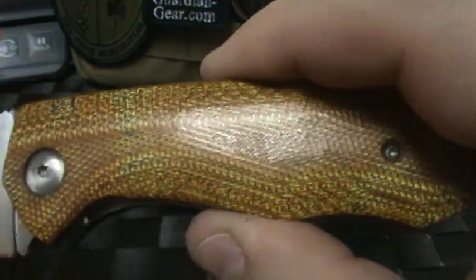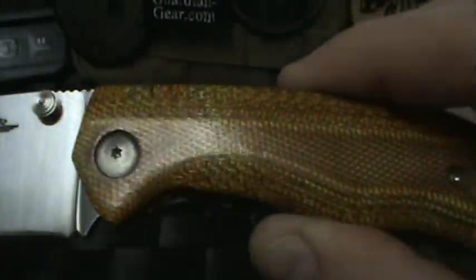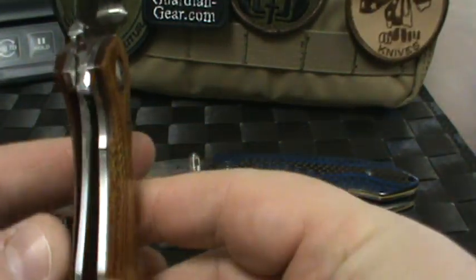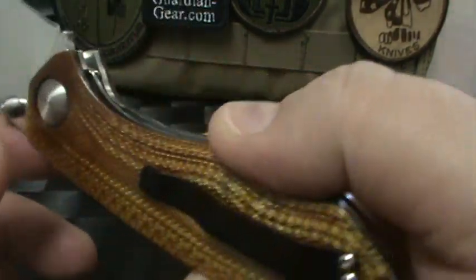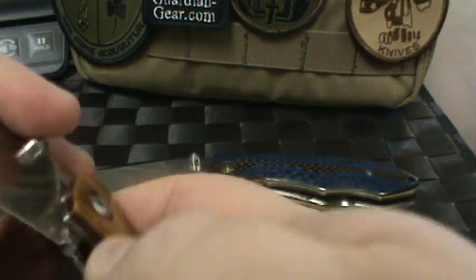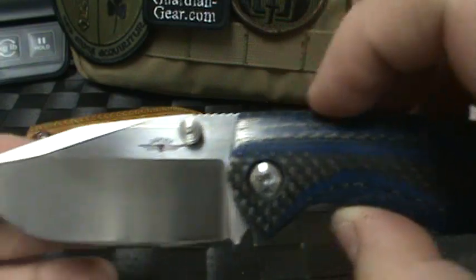I love the coloring on this one. This one is sold — the amber bulletproof G10 is sold. So I wanted to take a video before I ship it out today to the customer. Jesse does some really great, well-built knives.